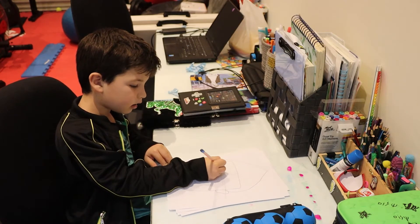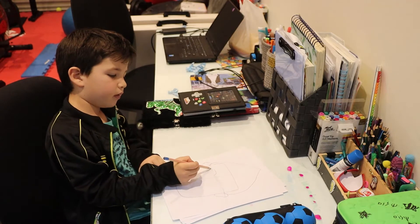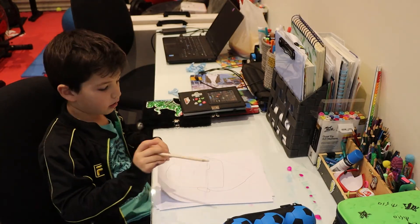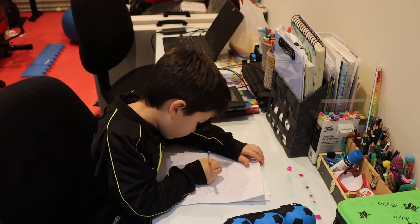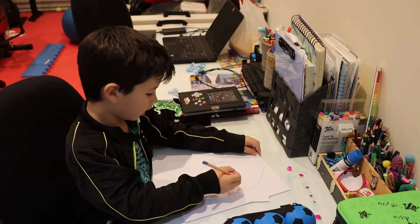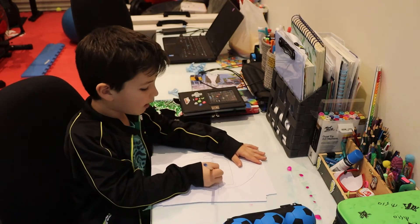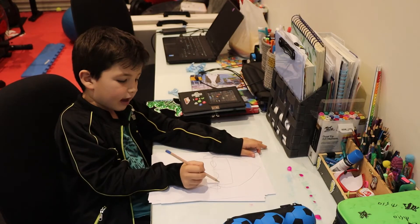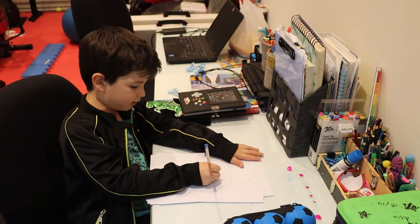For the eyes, on top of the line you are going to do a shape like an upside down curve, very like this, and then the same thing on the bottom side so it will look like this. Then you're going to do the same thing on the other side of the vertical line — on your left, and now doing it on your right, the same thing.